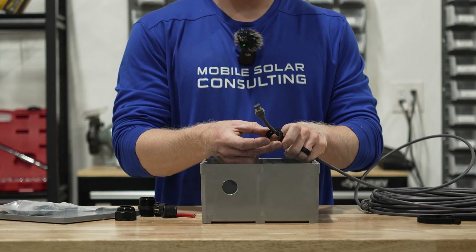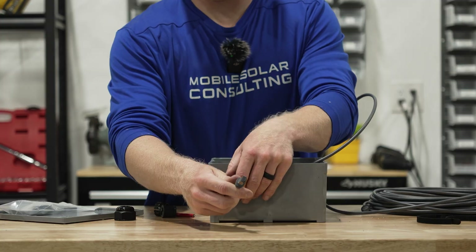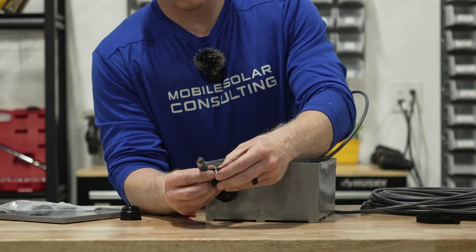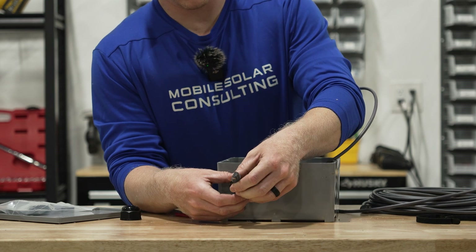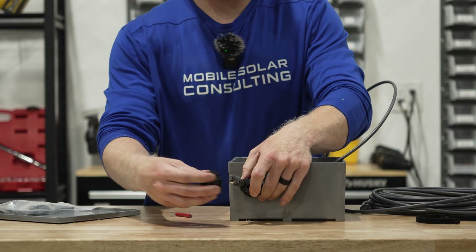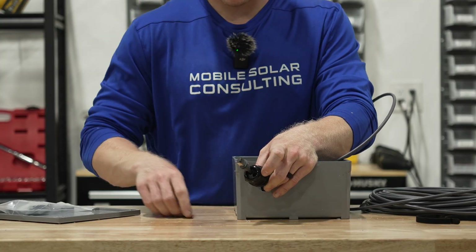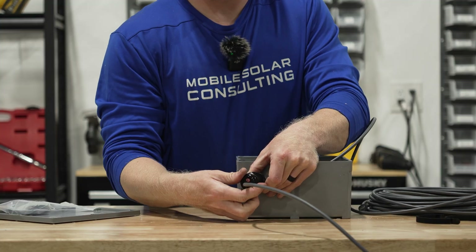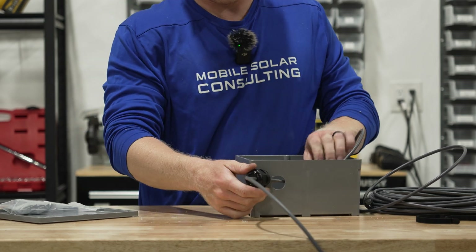We're going to slide our interior nut onto the wire and then slip it through. We'll then put the first portion of the cable gland in, slip the plastic piece on. Next we'll open up the rubber piece that we've cut, slip it around the wire, and push it into the plastic. Now we're ready to get it sealed up. We've got one open hole in our rubber gasket, so we're going to fill that with a piece of scrap solar wire and then tighten this down. We'll get our Starlink slack where we want it and then really tighten this bushing down so the slack doesn't move around and it's nice and waterproof.